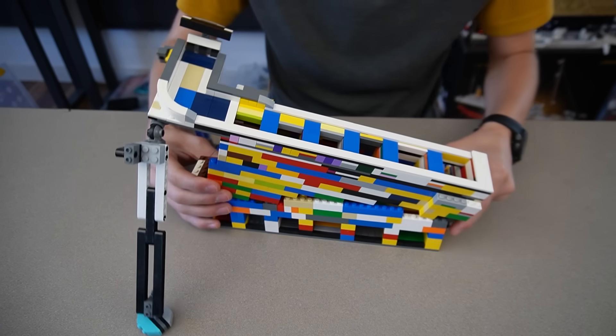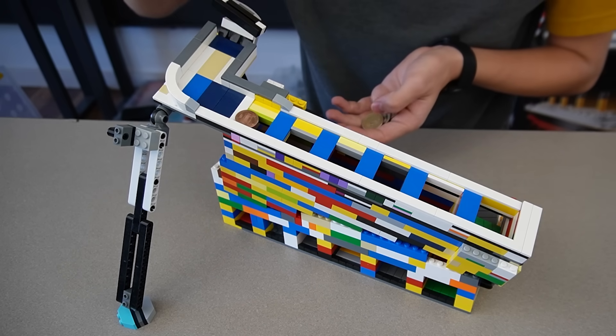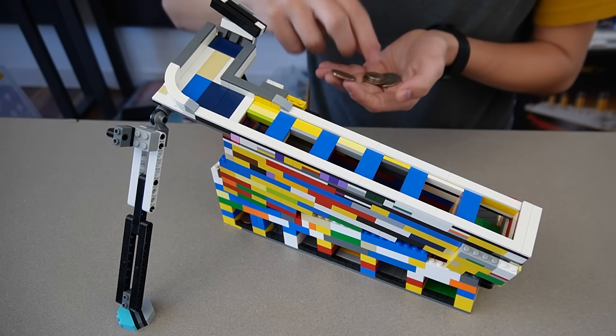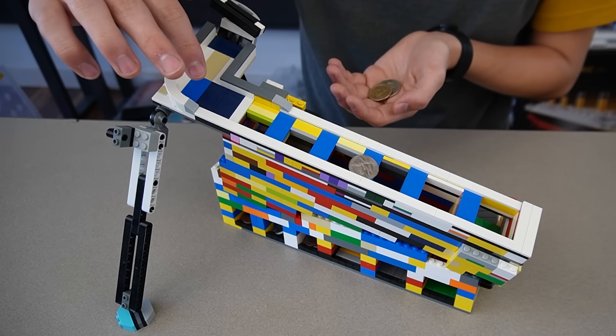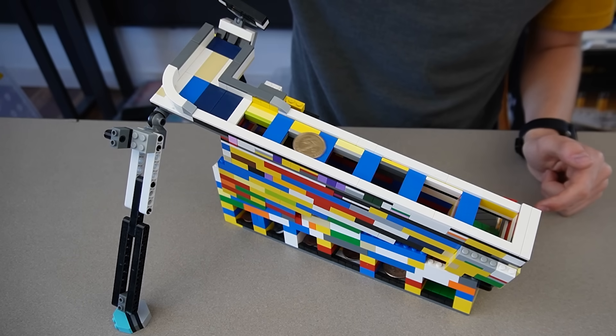For those of you that haven't seen the original one, it sorts all six American coins - pennies, dimes, nickels, quarters, half dollars, and dollar coins.